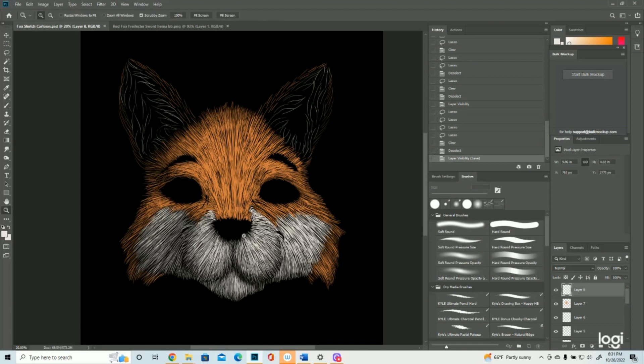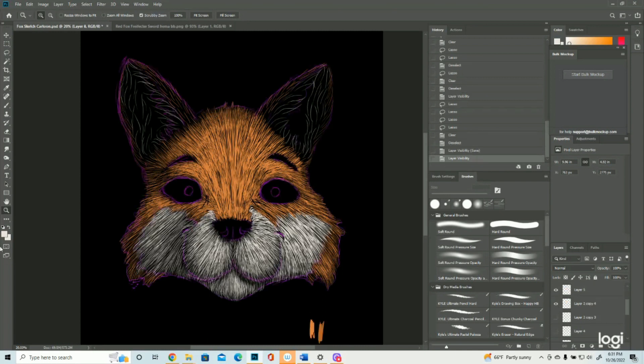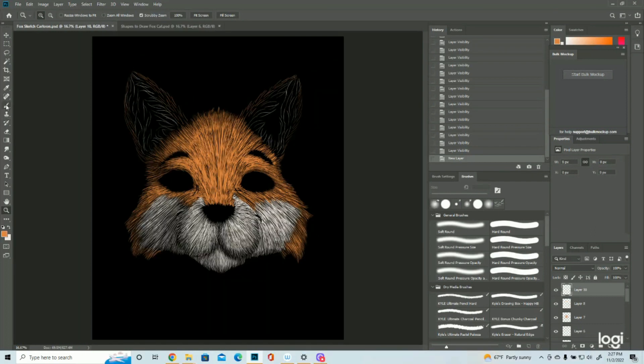Now we need to do the nose and the ears. So we'll do the ears first. I'm going to do the orange on the ears first. And once we're done with the ears, we'll go for the nose and then the eyes. And then we'll be done. So now we're going to get the ears, and then once we're done with the ears, we'll do the eyes and the nose. Probably the nose and then the eyes. Maybe some whiskers — we'll see how that goes.